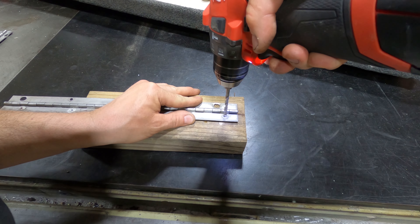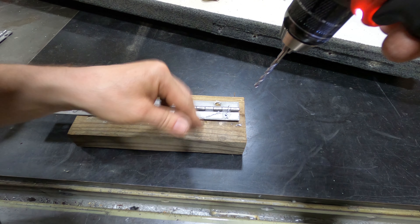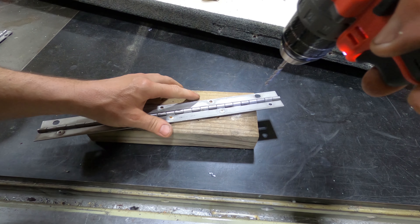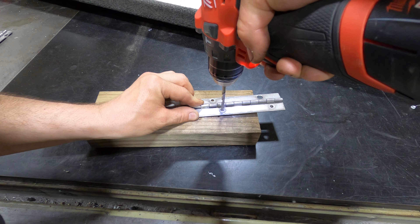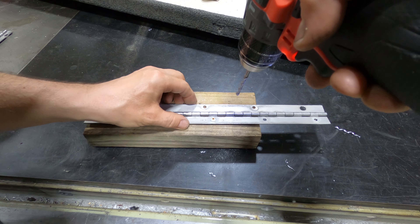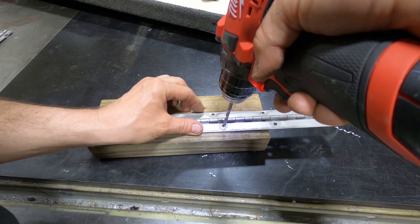They should not give you too much trouble, but you might run into one or two that are going to be harder to remove. I'm using this piece of wood under here so I don't damage my work table.